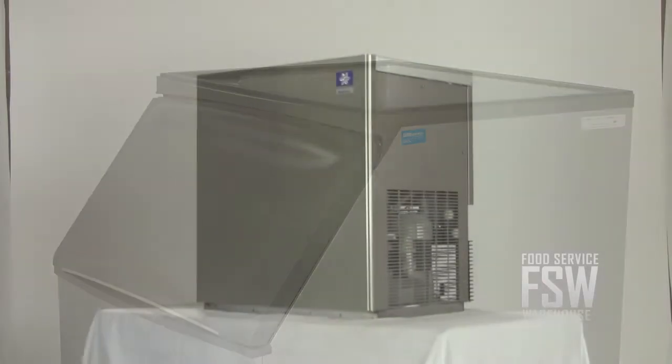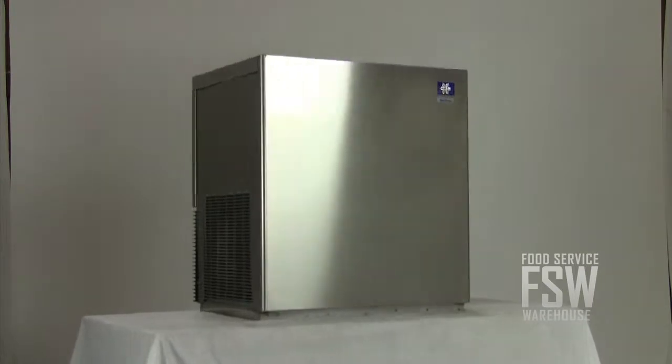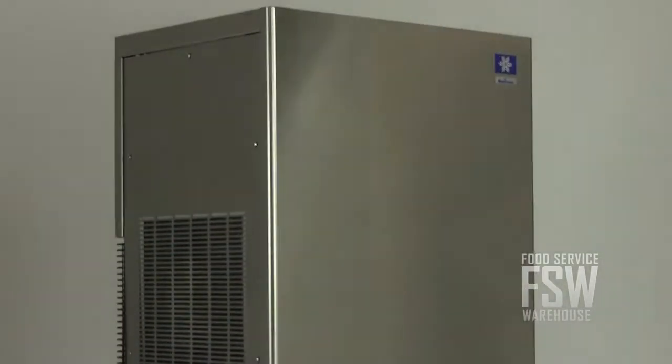This machine produces enough flake ice for operations that require a moderate amount of ice for displays or healthcare purposes. For more information, visit us at www.foodservicewarehouse.com or give us a call at the number provided.